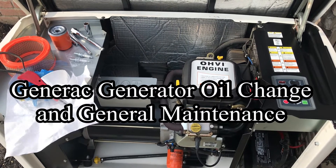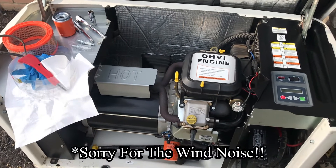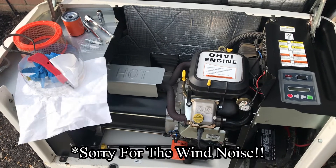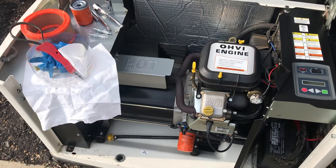Today I'm going to do a quick video on just some general maintenance on a generator. This generator is model number 0055-040. It's a 17 kilowatt and it was manufactured in 2009.